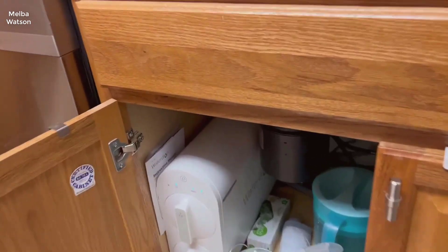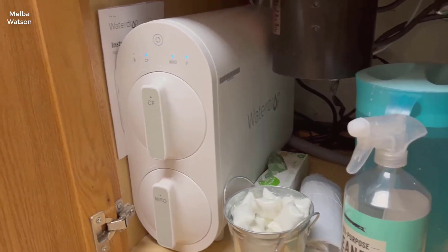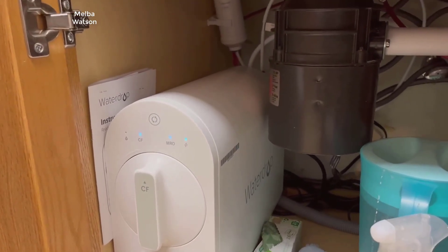Hello everyone, welcome back to the channel. Today I've got a special review for you on a product that many of us could greatly benefit from having in our homes: the Waterdrop G2 reverse osmosis system.